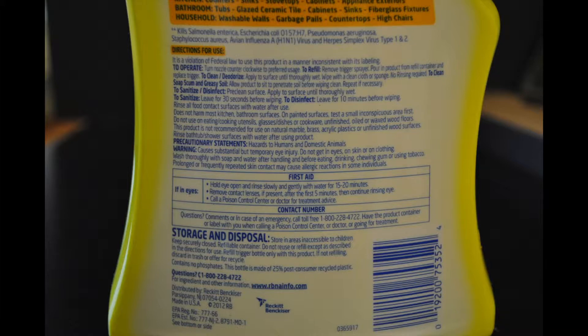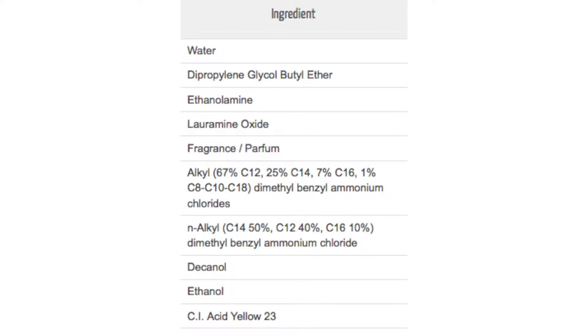We found the ingredients online because they're not on the label, and they include water, dipropylene glycol butyl ether, ethanolamine, loramine oxide, fragrance, alkyldimethyl benzyl ammonium chlorides, alkyl dimethyl benzyl ammonium chloride, dicanol, ethanol, and C1 acid yellow number 23.